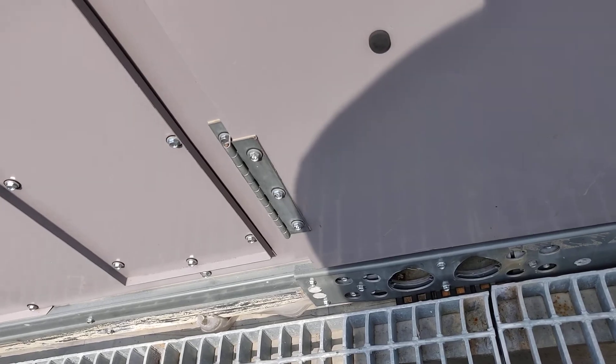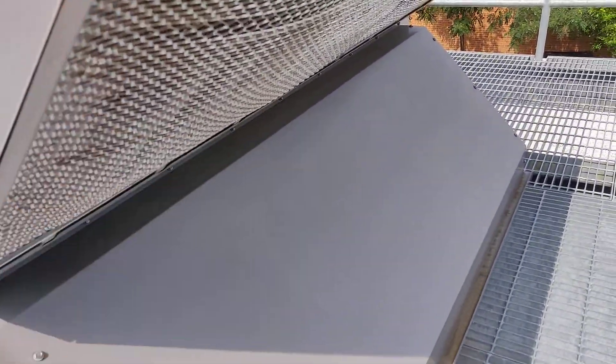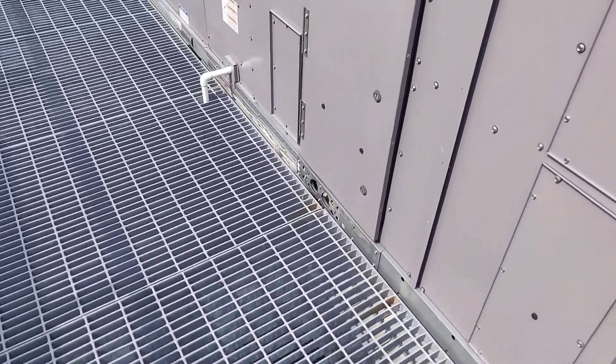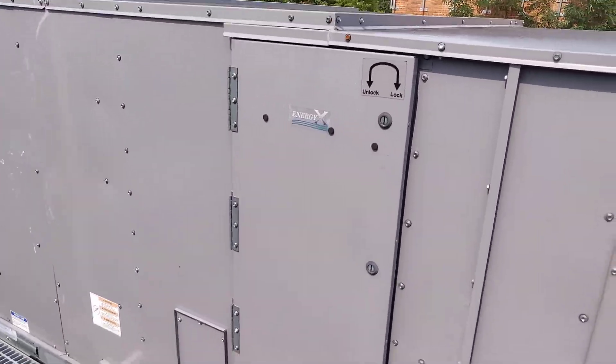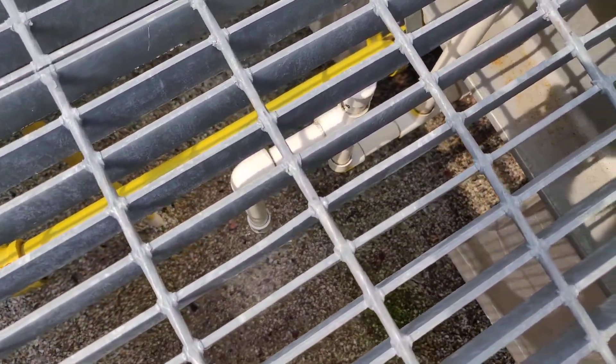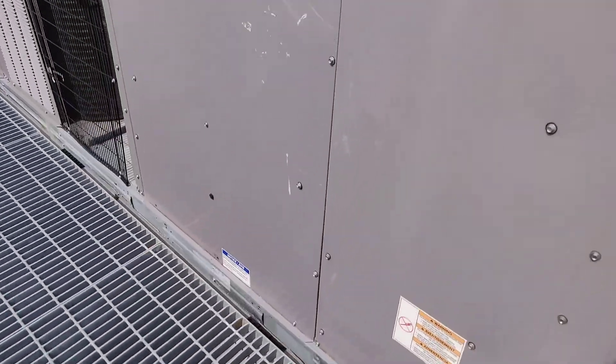Lock this up. So we've got your air intake right here and your exhaust right here. It's doing your energy recovery through that module. See, there's our drain taking out quite a bit of moisture from the air today — it's humid.